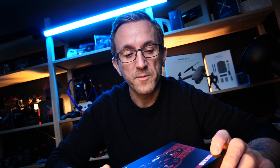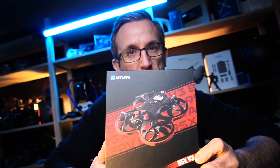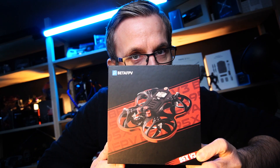Hi guys, welcome back to DAT, and I finally got hold of a BetaFPV 95X V3, and I've got to say, just from the packaging, I think it looks pretty smart.